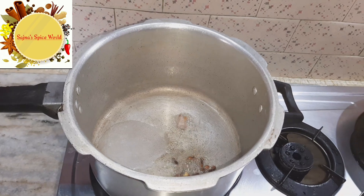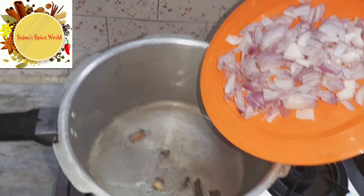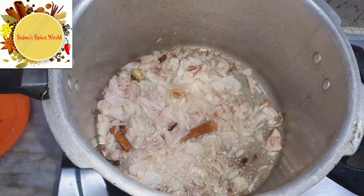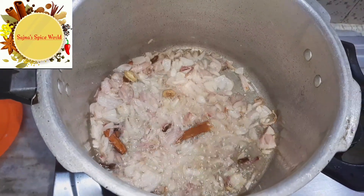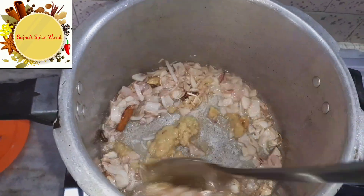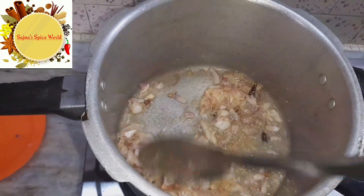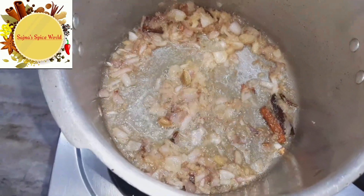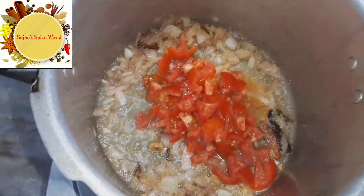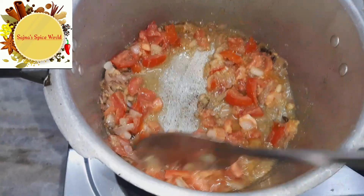Add 1 cup and 4 tablespoons. Add 1 tablespoon of inji pundu (ginger-garlic) paste into the oil.